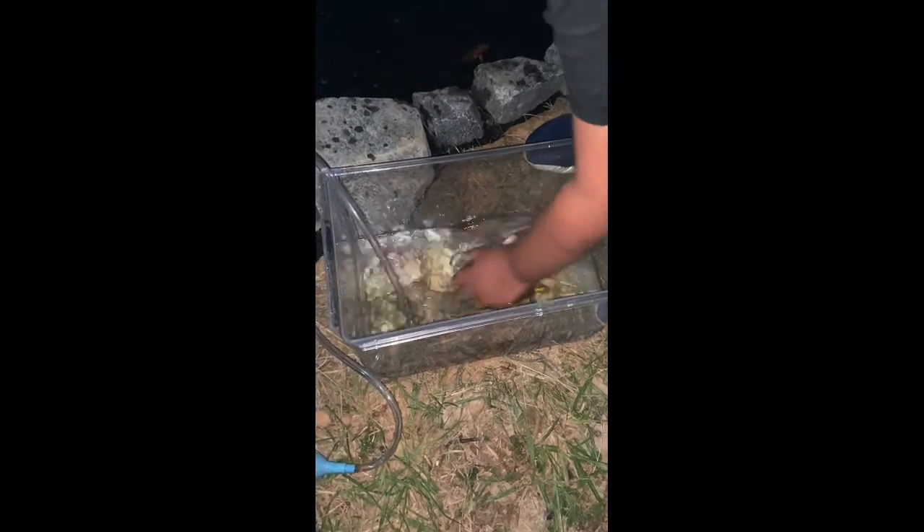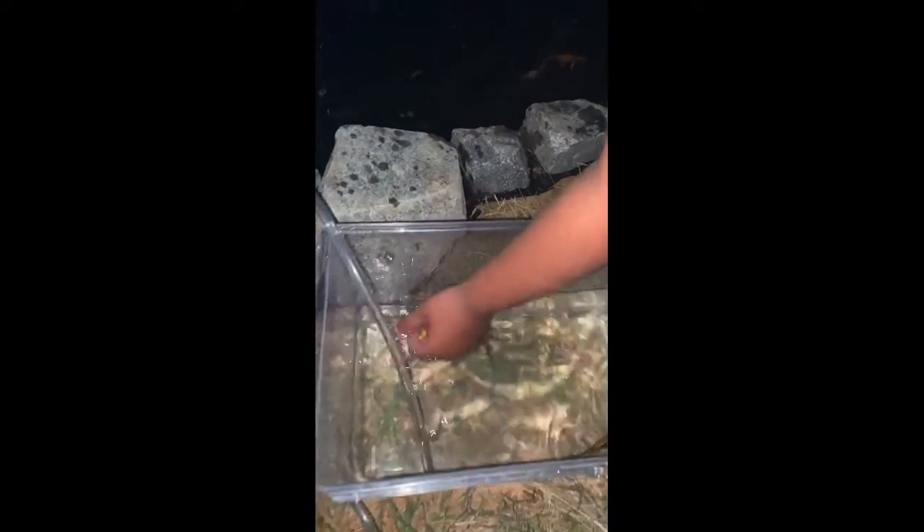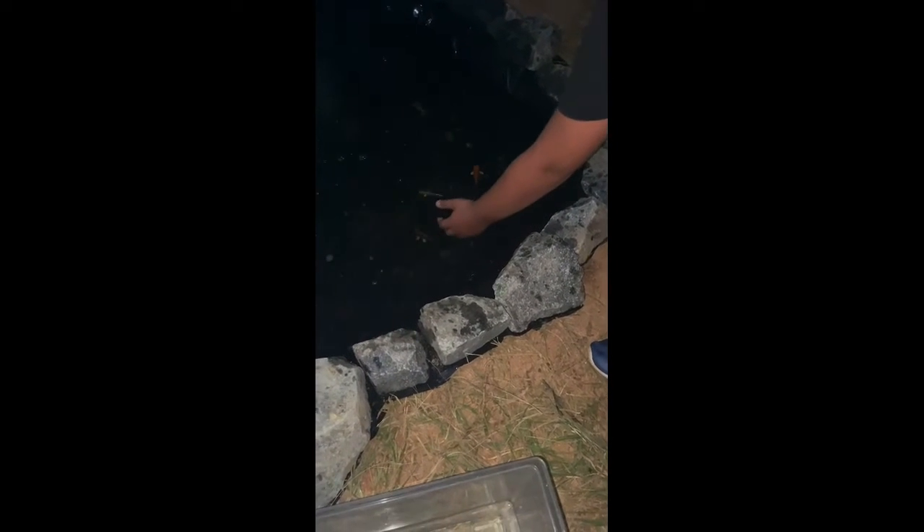Now I'm gonna put this white and orange one in. And this is the koi that I had in my 55 gallon tank — now we're gonna put them in the koi pond. There he goes. Now this is my favorite — it's a beautiful golden and black koi. It's going in there. There he goes.